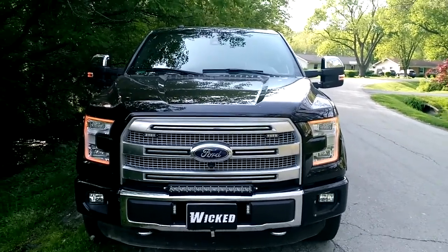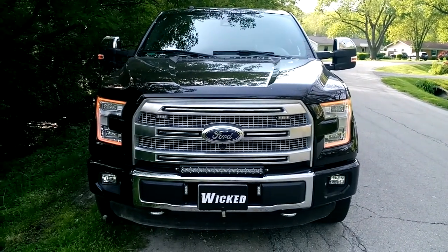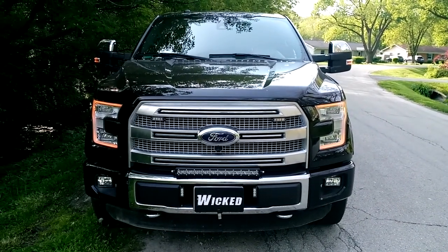It has a 20-inch single row light bar in the front, two of our Linear Fours top of the grille, two of our LED hideaways next to the fogs in the pockets, and two of our T3s next to the plate.